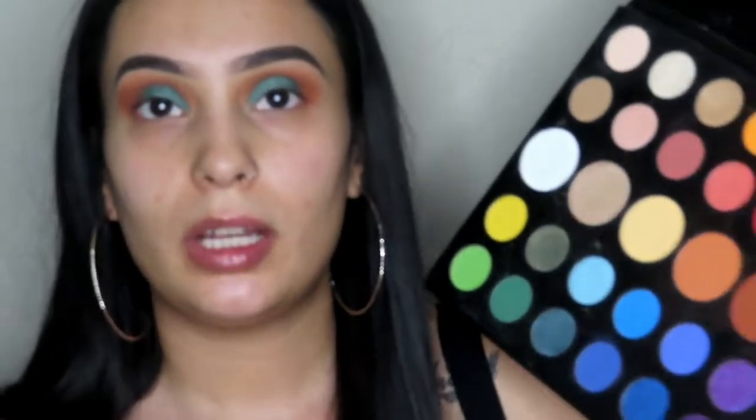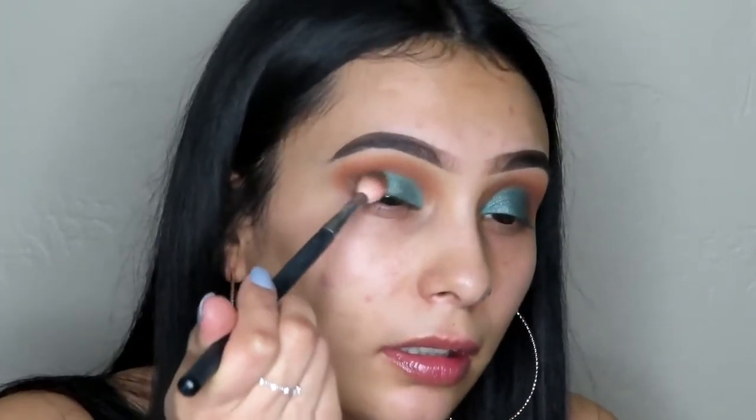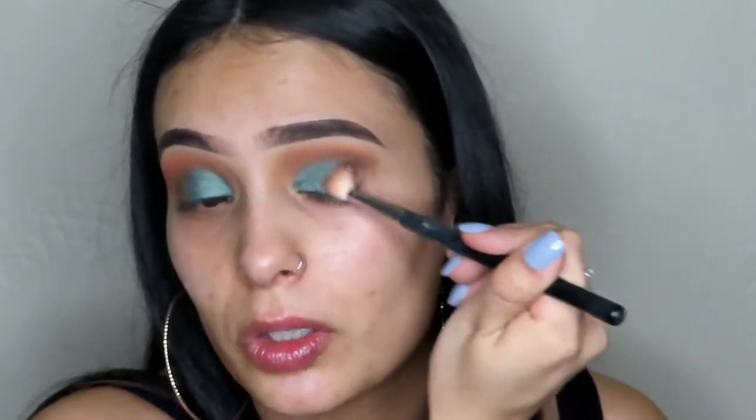Now we're going to go back in and deepen the outer corners. We're going to take shade 'T' from the James Charles palette on the same M513. Place most of the pigment on the outside, then blend whatever is left on the brush into the crease and inner crease. When putting the shade on the outer corner, you also want to touch the line of green just to blend it together — you want to make it blended, not just a line of green and brown.